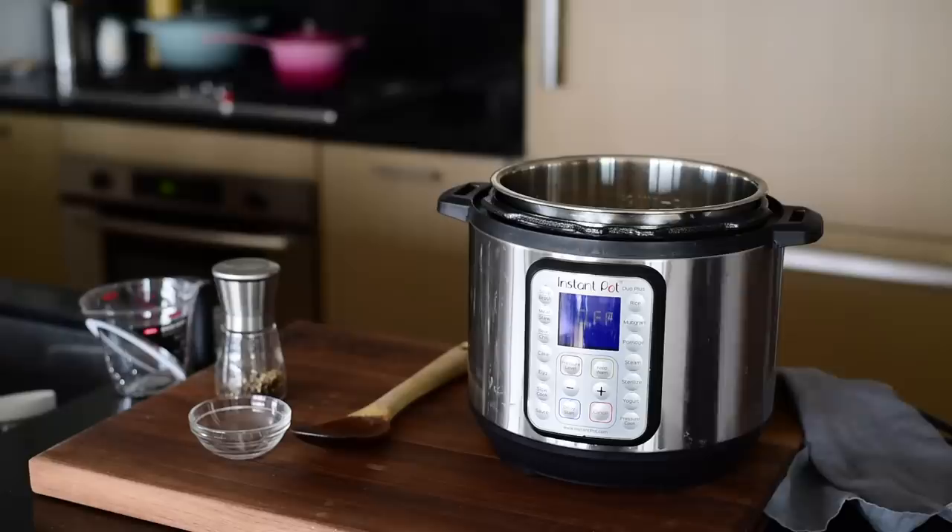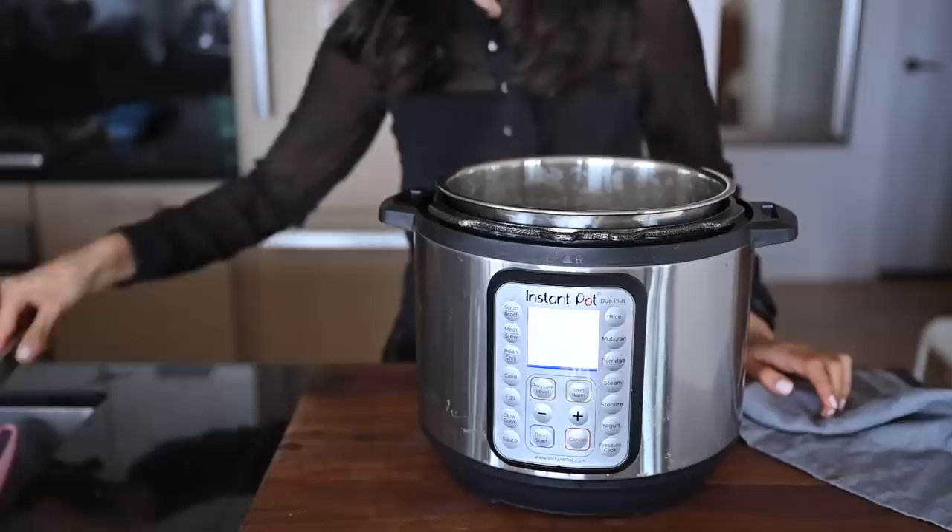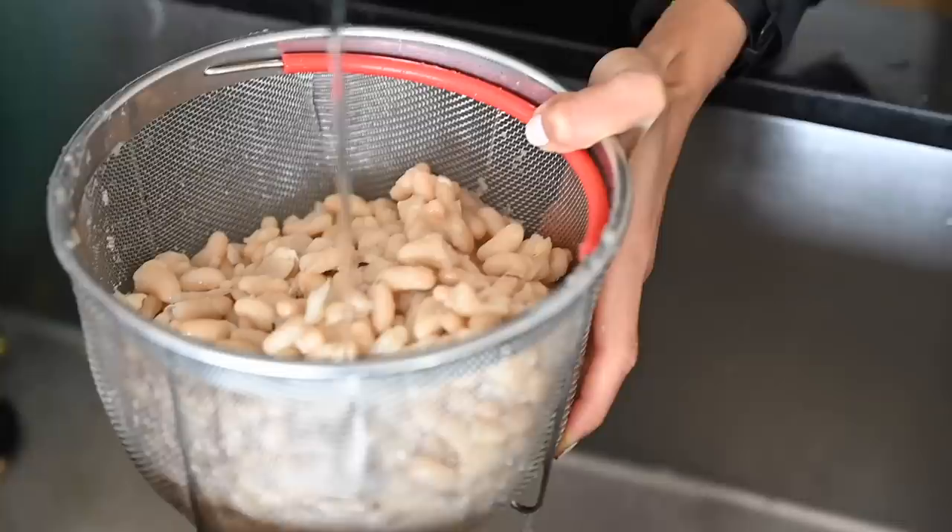For soaked cannellini beans, you need just five to eight minutes in the instant pot. For unsoaked beans, you need 35 to 40 minutes, and for the stovetop method, refer to the PDF guide. Rinse the cooked beans, and once they're cooled, you can store them in the fridge — but we're also going to use them to make two condiments.